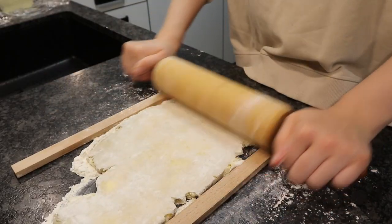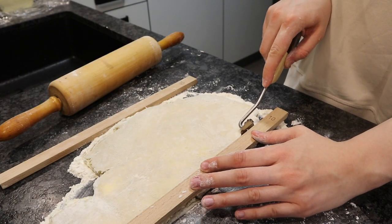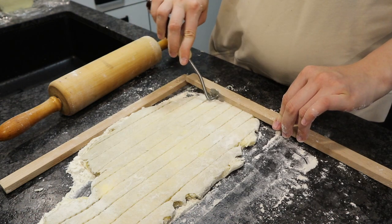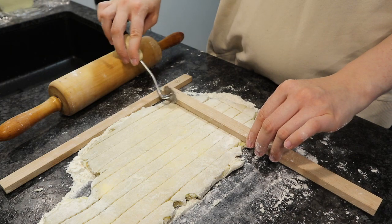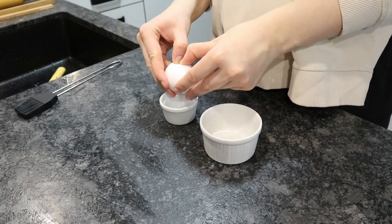Make it about one centimeter thick, then cut them — you could also use a pizza cutter — about one centimeter wide and five centimeters long. Then take an egg yolk.